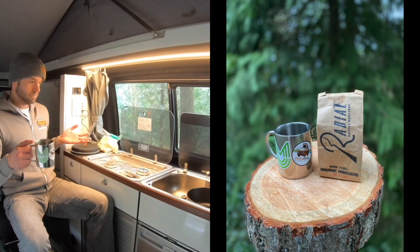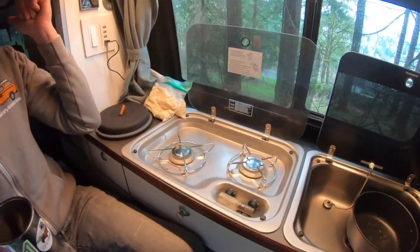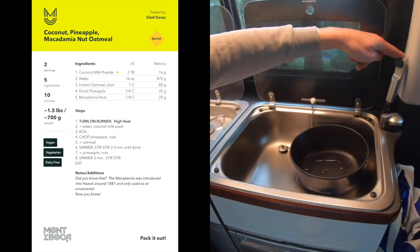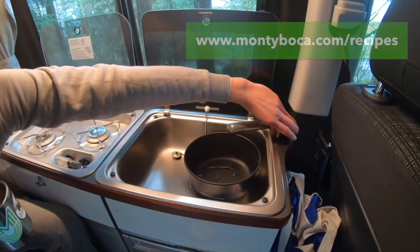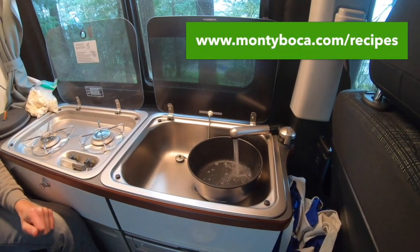So we've got our Campy cook station here all set up. We turn on the gas in the back — really important to get the gas flowing. We've got two burners, a sink, and a faucet. So we are gonna get some water in our pot and get that boiling.